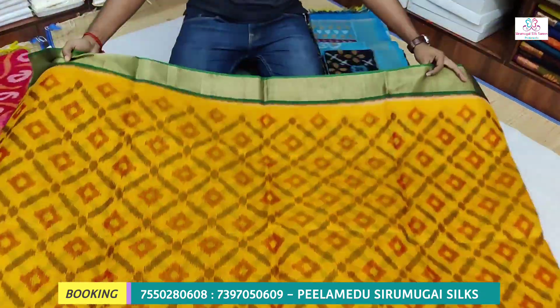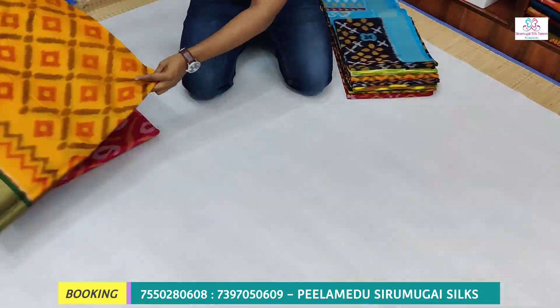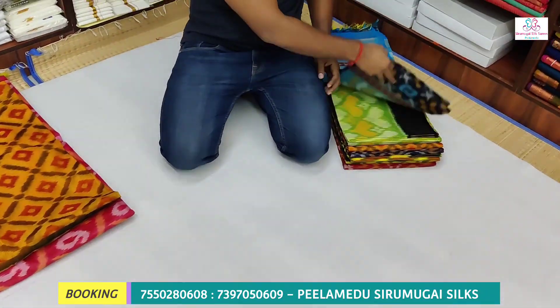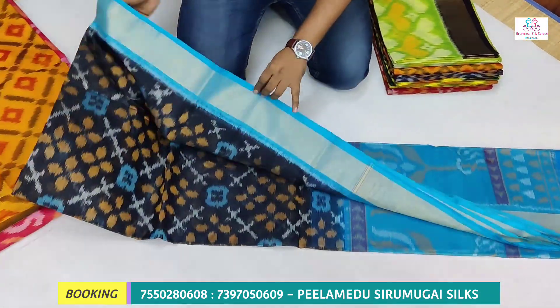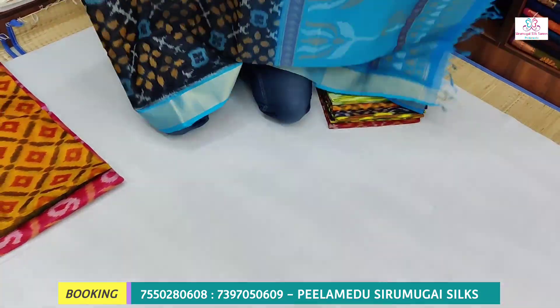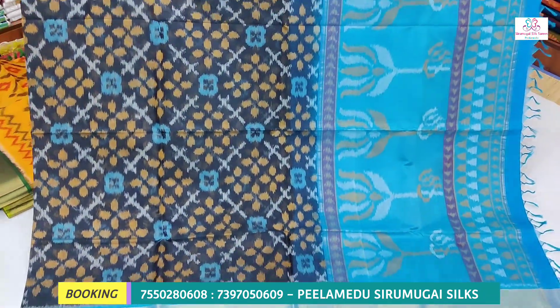We have free shipping all over India. Your order has free shipping — we are going to book the price. We have a brand new hand for this, so we have a long order. We have a black colour matching.